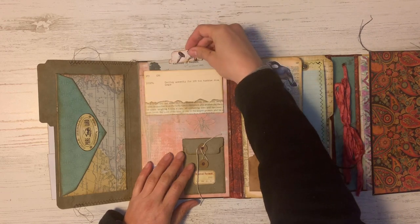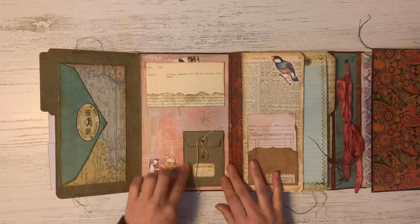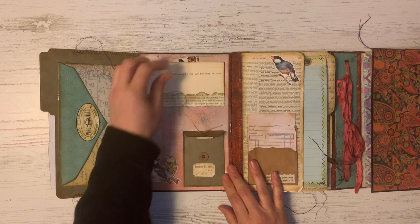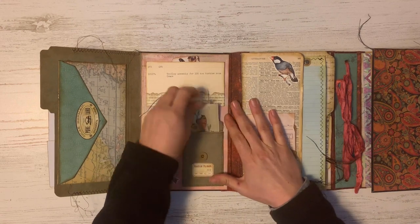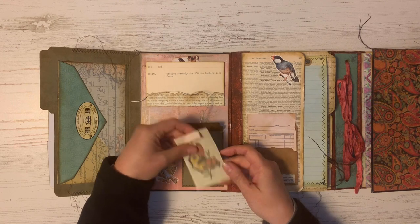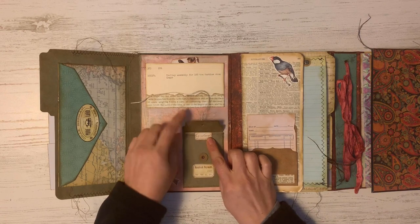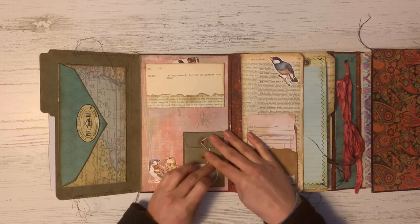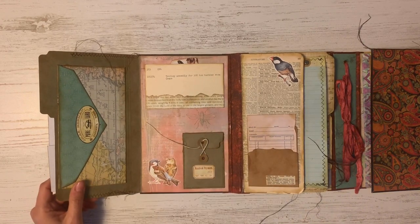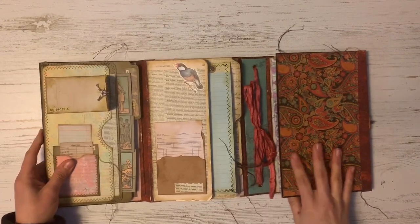There's a little note card that you can use with a tab on it. And down here is a little coin envelope made with some more file folder. When you open that up, you can pull out another note card. I just added a little tab to this one so that when you tuck it down in, the tab would be right there, making it easy to pull in and out. I added some more vintage labels on there and some cutouts from books that I have, which I love. All right, let's move on to the second section.